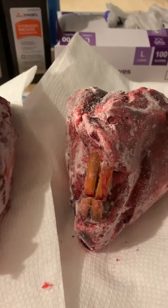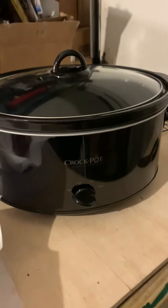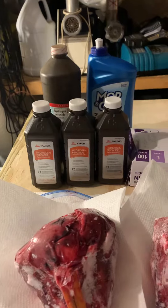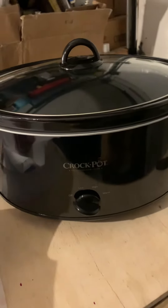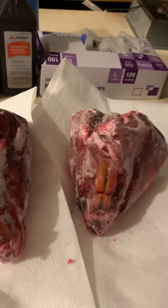It's probably gonna take a good day at least to thaw both of these heads out. Then I'll cook them in this crock pot in a solution of Dawn dish soap. After I pick all the meat off the bones, I'll put them in hydrogen peroxide to whiten them up. Big old beaver tongue, and a little chip out of his tooth — that's a good set of teeth. These are gigantic beavers; they are gonna make nice skulls.